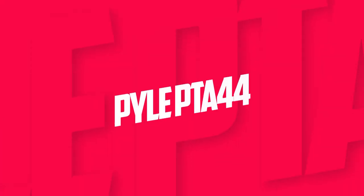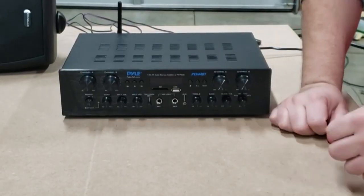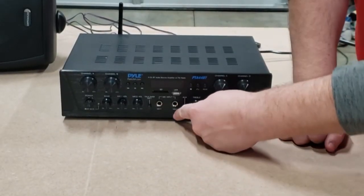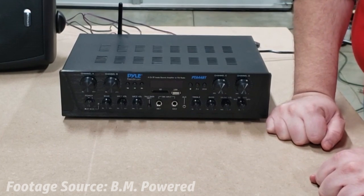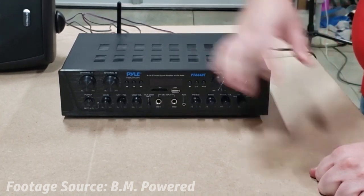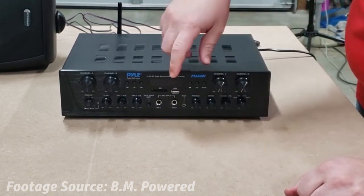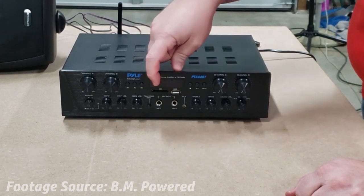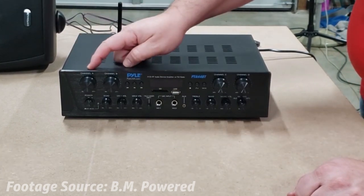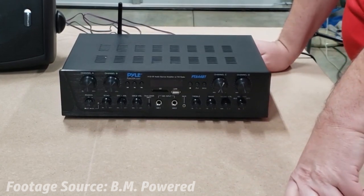At number 3 it's the Pyle PTA44. This 500-watt, 4-channel amplifier is well-suited for powering your outdoor speaker system. It has the capacity to power multiple speakers with 4–8 ohms of impedance, ensuring the sound quality is preserved. Wireless streaming is no problem for the Pyle PTA44, thanks to its instant Bluetooth connectivity. Whether your preferred audio device is a phone, tablet, or laptop, you can pair it with this receiver with ease.